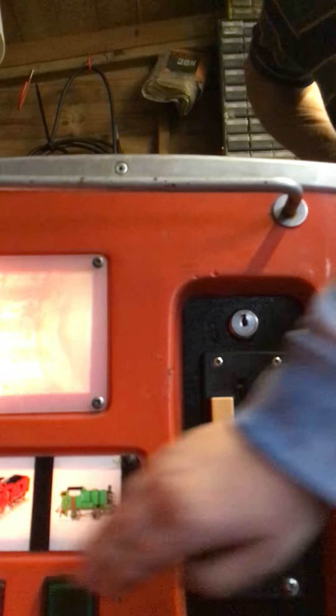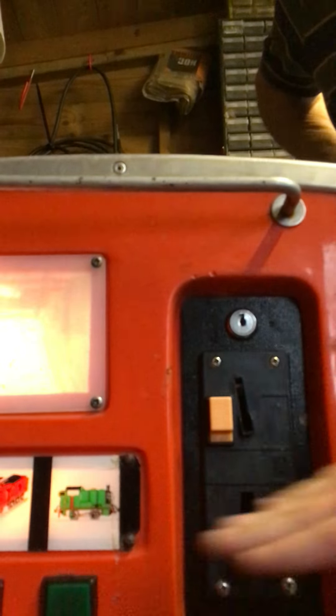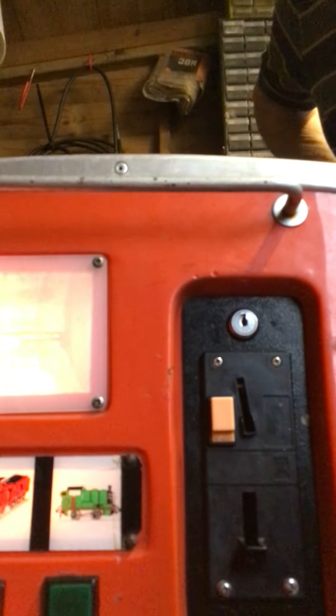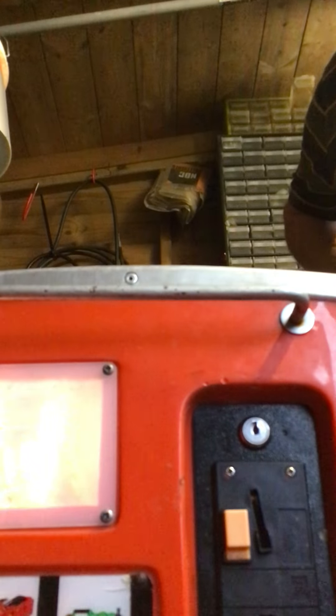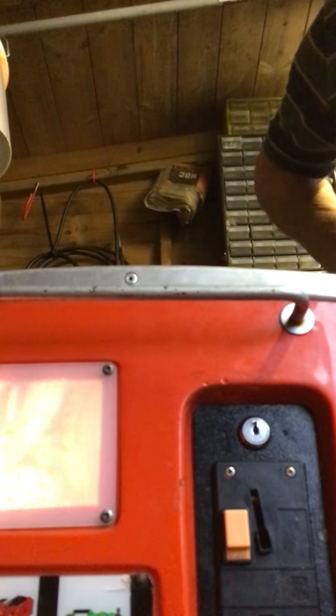You're a really useful engine. The fat controller button's missing. You're a really useful engine. Don't have to bang it. I'm not banging it. You're a really useful engine. Only once. [Thomas theme music plays.] You're a really useful engine. Now we're going to show you what's in the coin box.